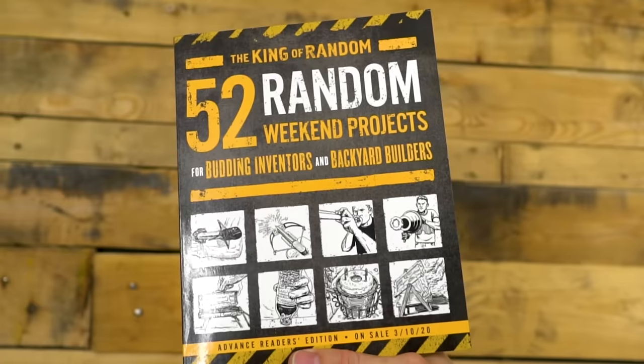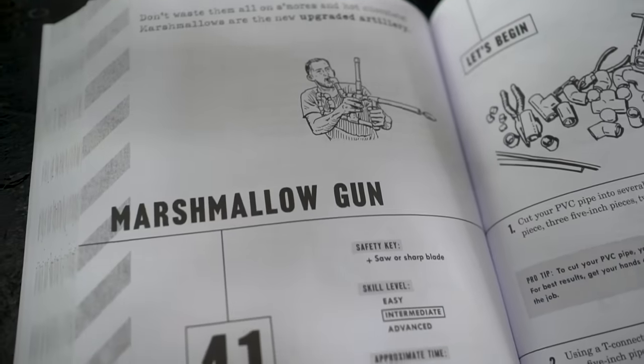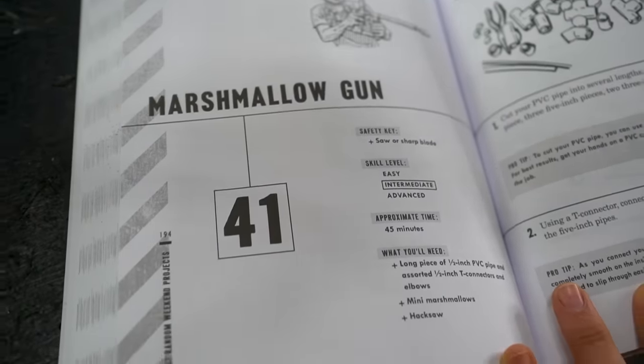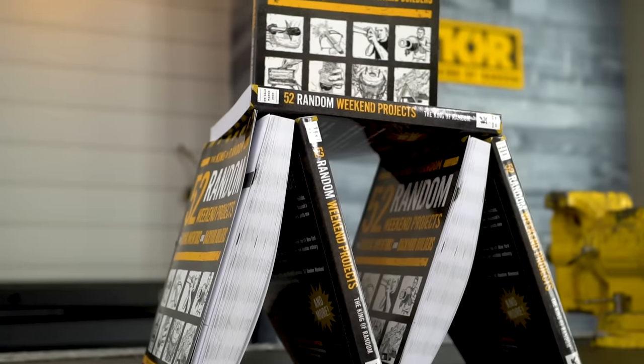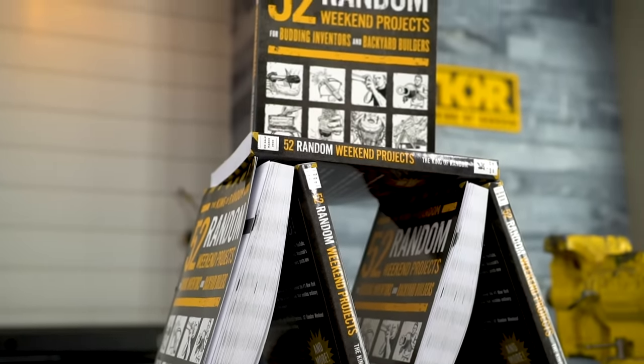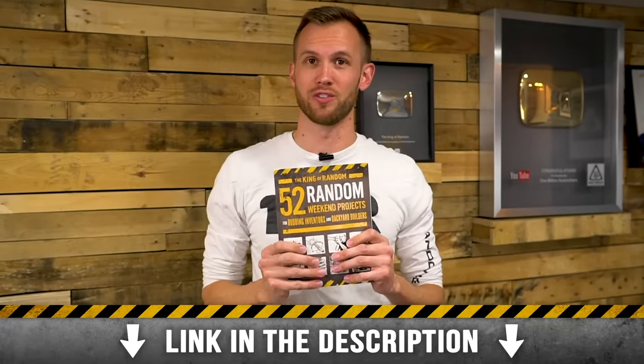Big news before we get started: Grant's book '52 Random Weekend Projects' is now available. For those of you who pre-ordered and submitted your receipt for a signed copy, check the mail — we're sending a separate package with a signed book plate insert you can put into your book. If you haven't ordered yours yet, head down to the description and click the link to order yours today.